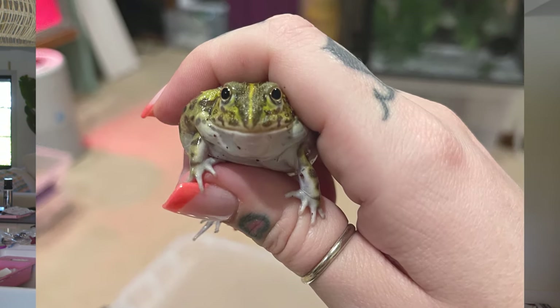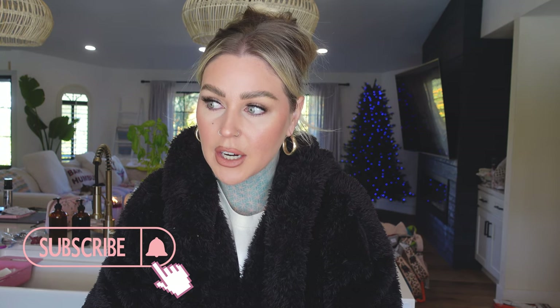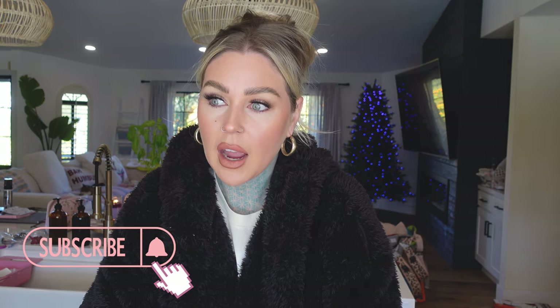Today we are building out an enclosure for my pixie frog Leroy Jenkins. Leroy Jenkins has been with me for close to a year now. My time perception is always so off but I want to say it's around a year, and I have been keeping him in a plastic container with everything that he needs, but it's been basically kind of the bare minimum, and that's not really how I like to do things.